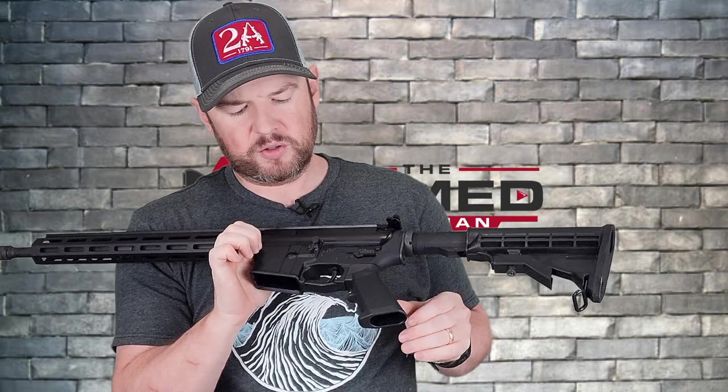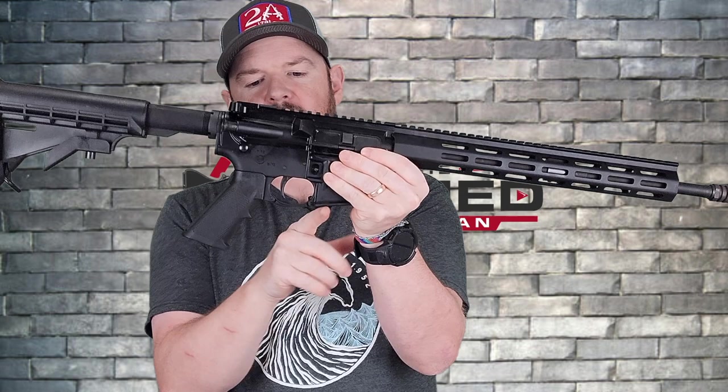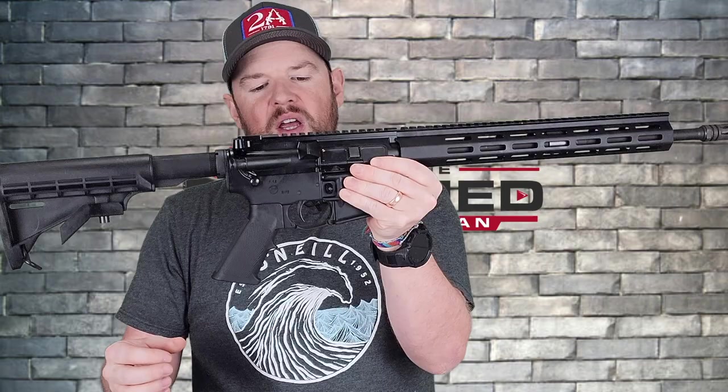One nice thing I like is that it does come with an enhanced trigger guard. I don't like straight trigger guards — I like these enhanced ones with the curve; they just make me happy. It will come with a 30-round magazine, assuming you live in a free state.